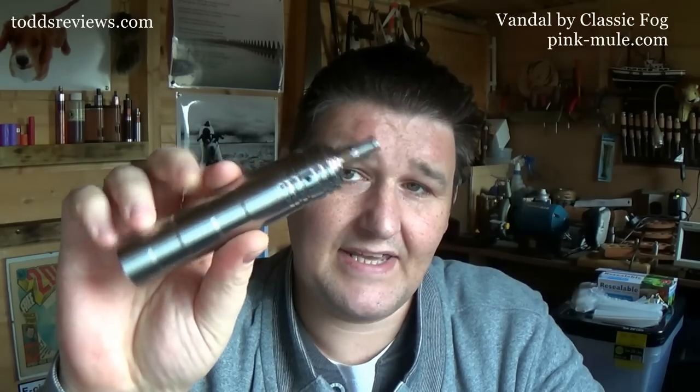This is a 26650 and it comes with two top caps. You've got your standard one for your 30mm and your overhang atomizers, and you get your little sloped one as well — I'll show you that in the close-ups.